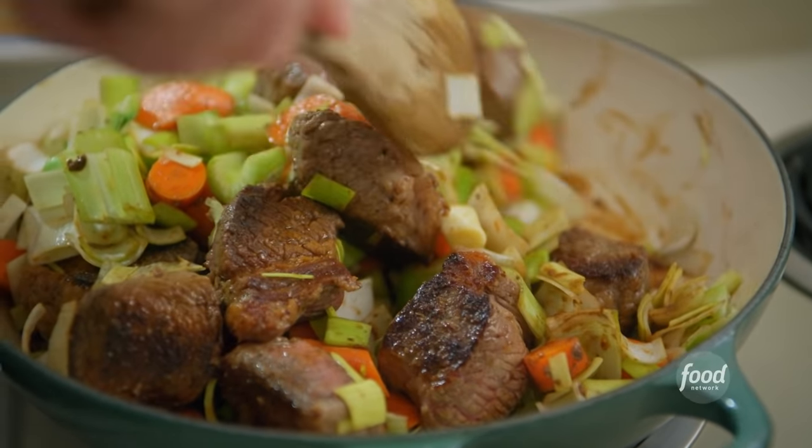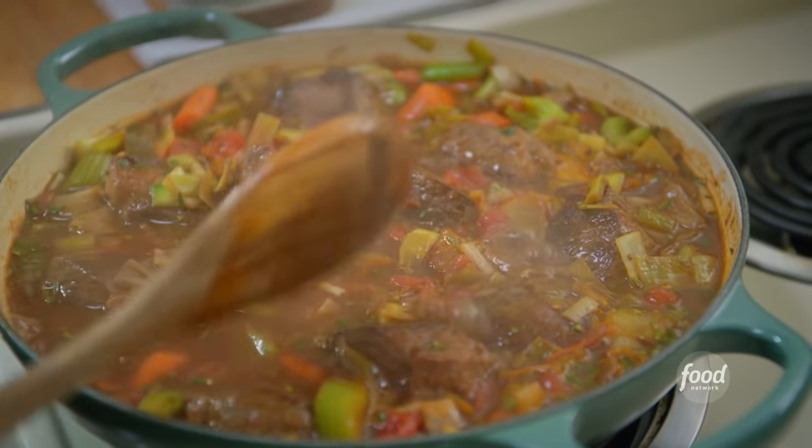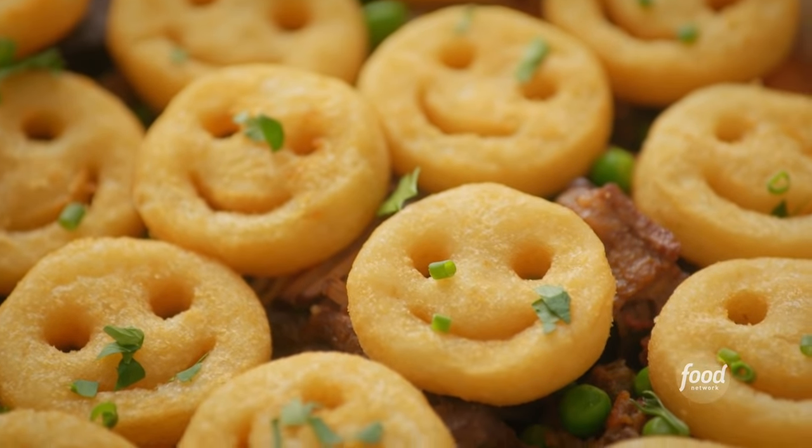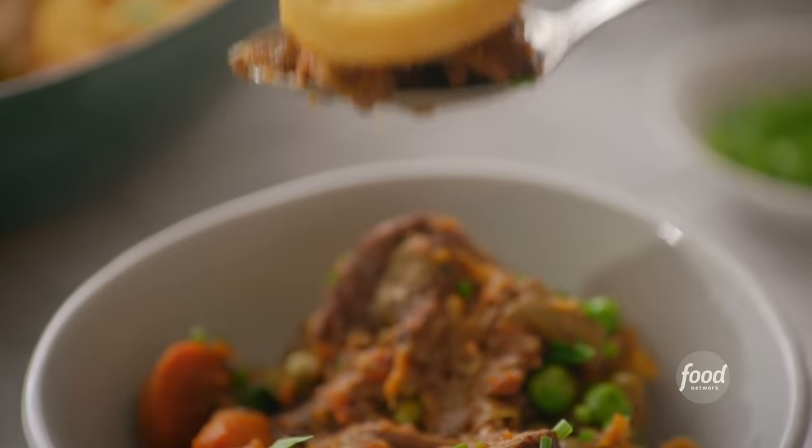I am making my brisket hot dish. It is a super thick, meaty, comforting casserole that gets topped with crispy potato smiles.